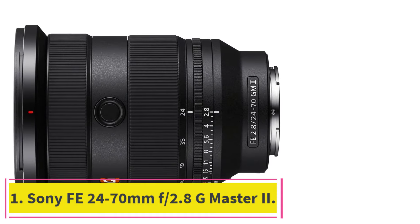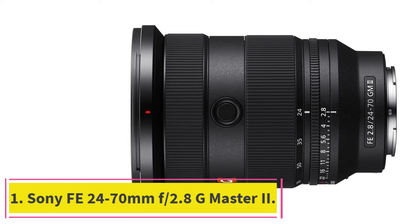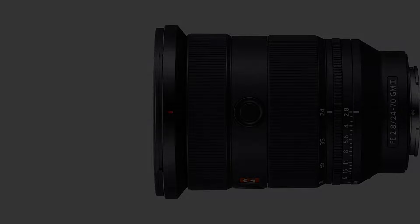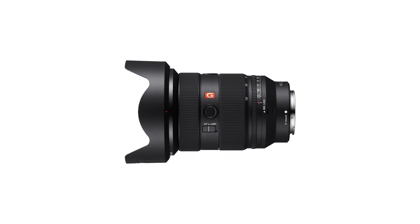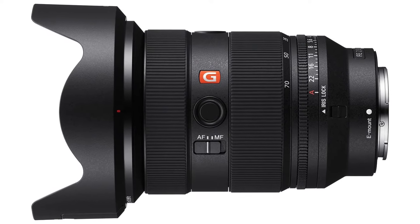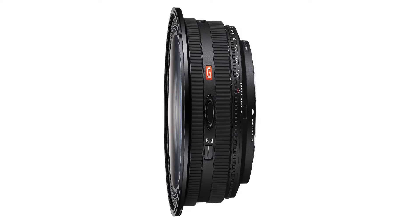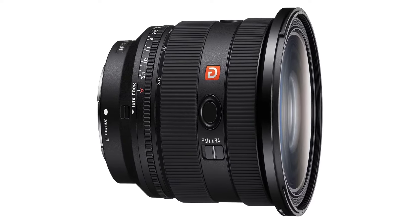Starting at number 1: the Sony FE 24-70mm f/2.8 G Master II. The 24-70mm is perhaps the most versatile zoom lens you can have. It goes from a solid wide angle to a short telephoto, making it a great all-arounder. That versatility earns it the top spot here.